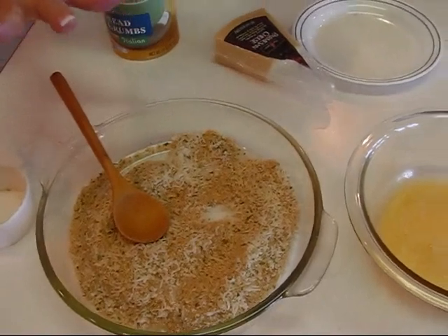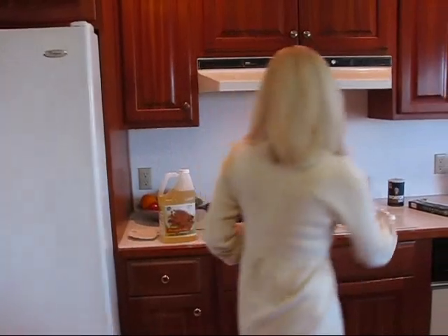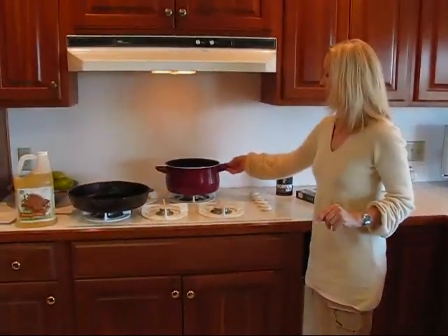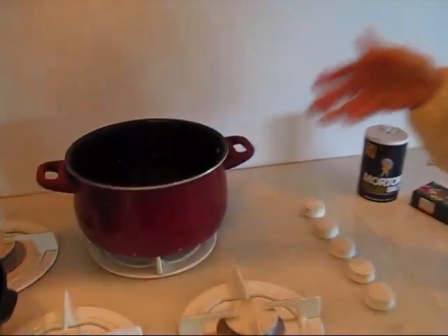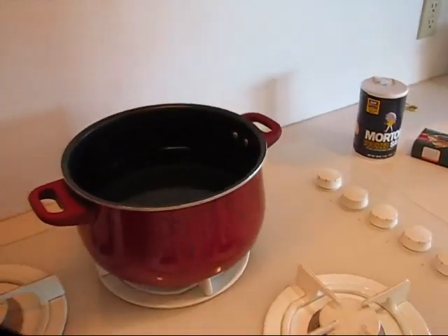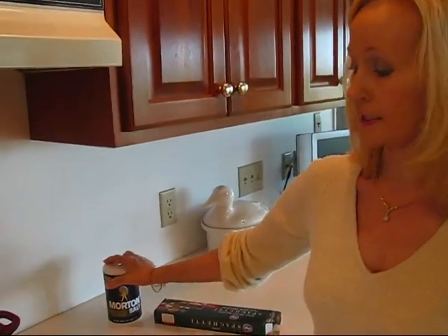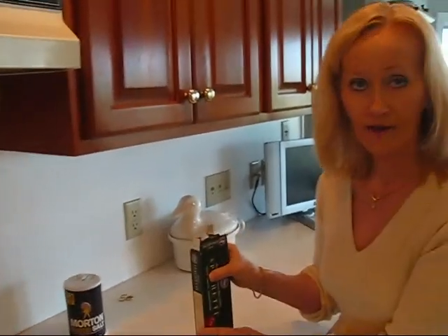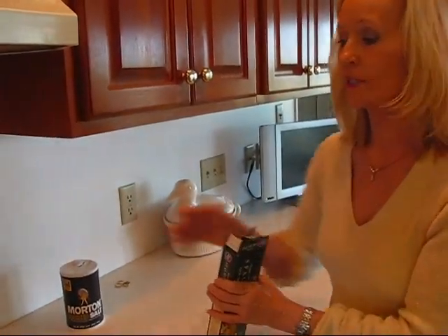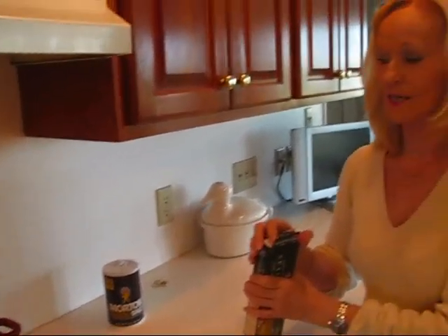I'm going to hold off on this for a minute because I need to get my spaghetti started. Over here I have a pot with water about an inch to an inch and a half, and I've left plenty of space for it to boil. I've salted the water — one teaspoon of salt — and I have my spaghetti sitting here ready. This is one pound and I'll only need half of it. So I'll divide that in half and when this boils I will put it in. I won't put it in while it's coming to a boil.